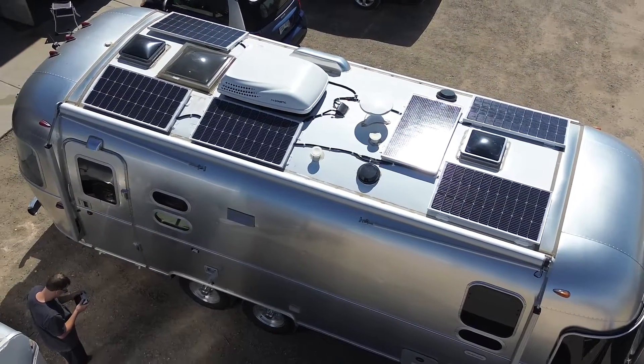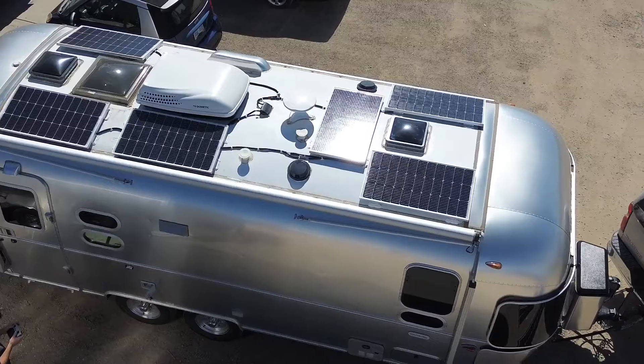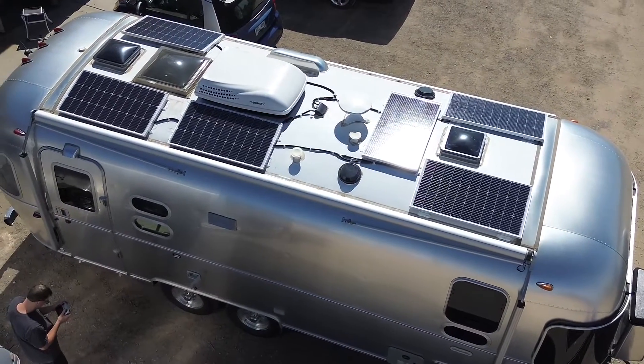Starting on the roof, we installed six of these 100-watt Rich Solar panels for a total of 600 watts of solar.